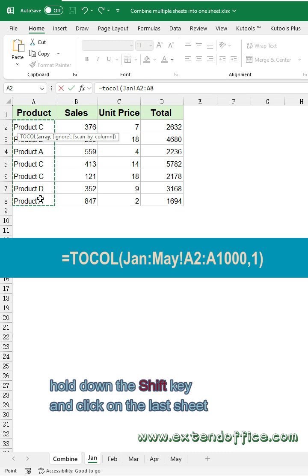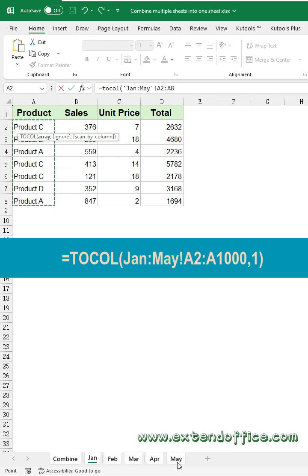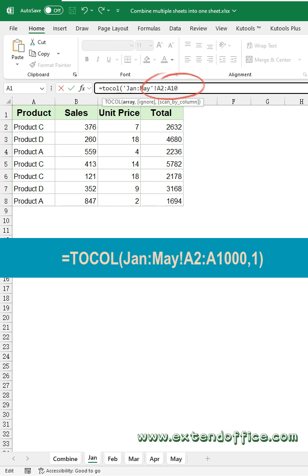Then, hold down the shift key and click on the last sheet you want to combine. Now, you can see all the sheet names and data ranges have been automatically populated into the formula. Here, you can expand the data range to accommodate future data input and updates.